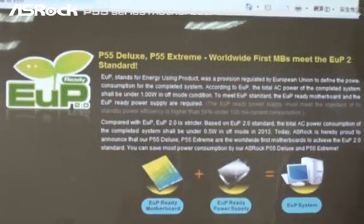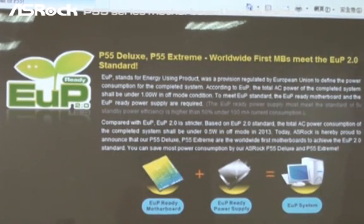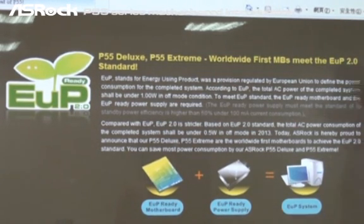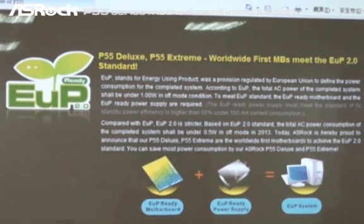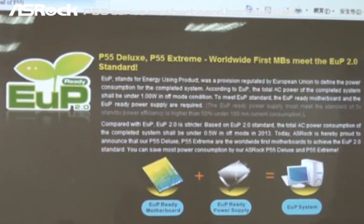Compared with ErP, the ErP 2.0 standard is stricter. Based on ErP 2.0, the total AC power consumption of the complete system should be under 0.5 watt in off mode starting from 2013. Today we are proud to announce that our P55 Deluxe and P55 X-Stream are the worldwide first motherboards to achieve ErP 2.0 standard.